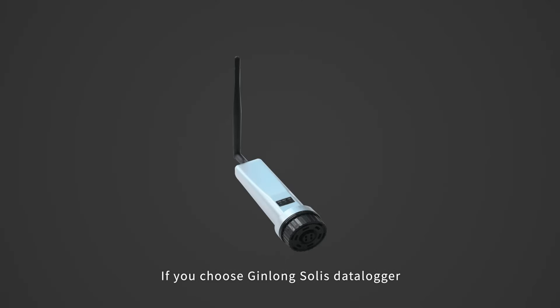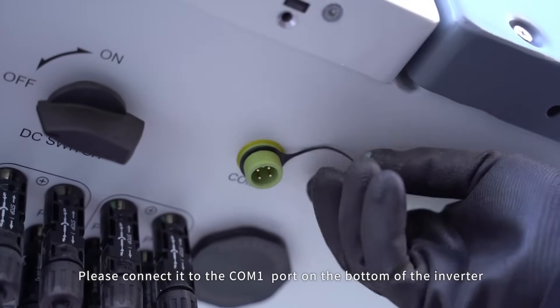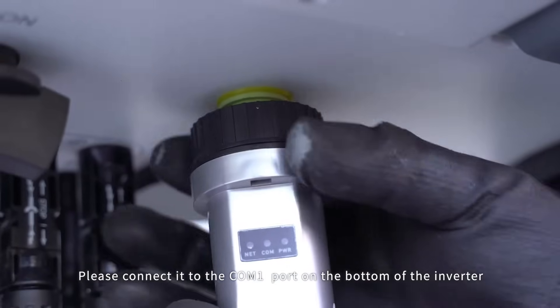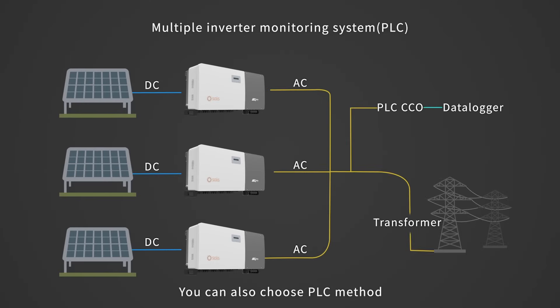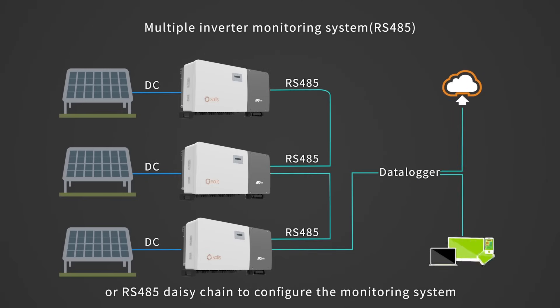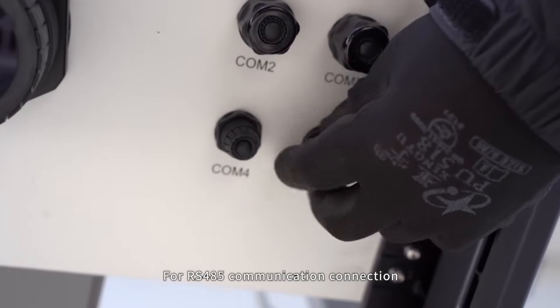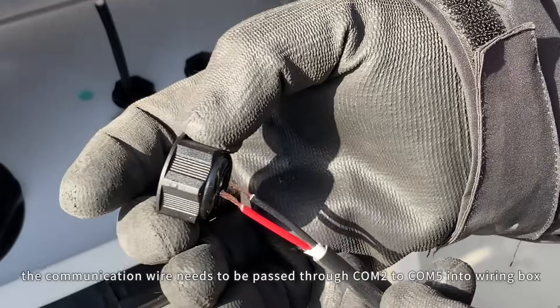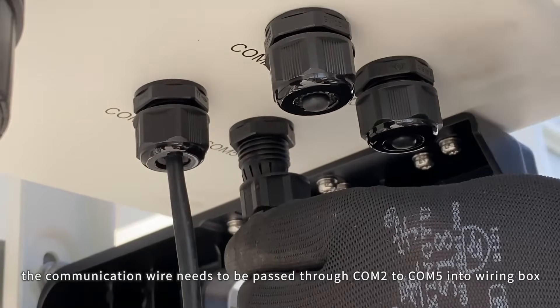Communication connection. If you choose Soli's Datalogger, please connect it to the port on the bottom of the inverter. You can also choose the PLC method or RS-485 daisy chain to configure the monitoring system. For RS-485 communication connection, the communication wire needs to be passed through ports Kong 2 to Kong 5 into the wiring box.